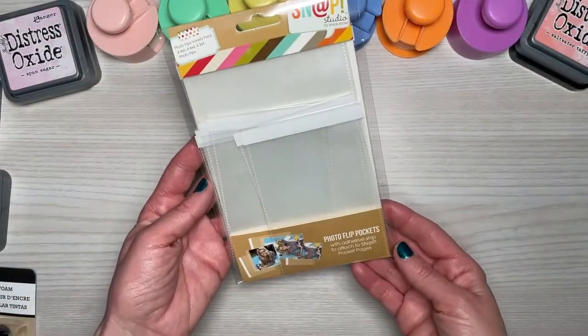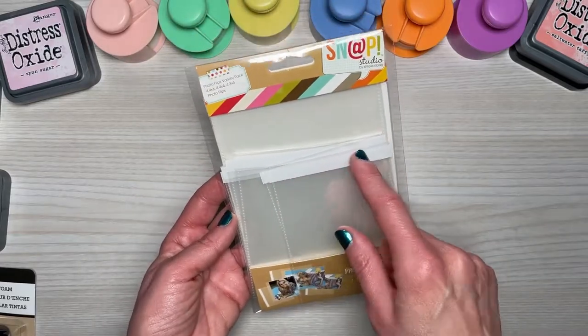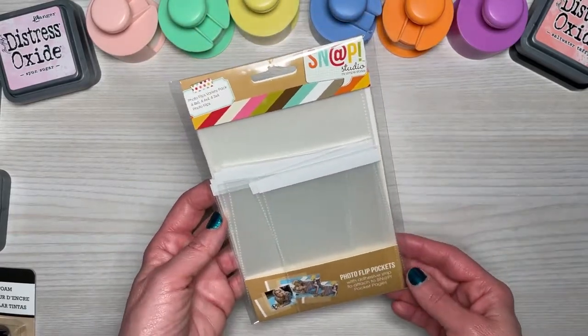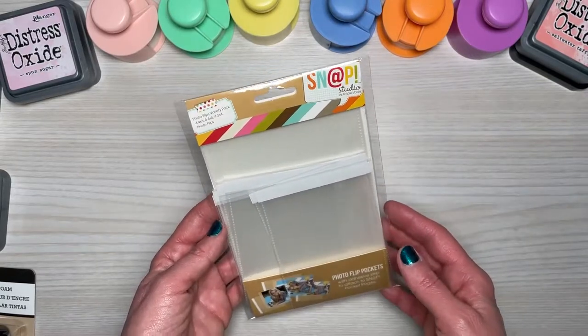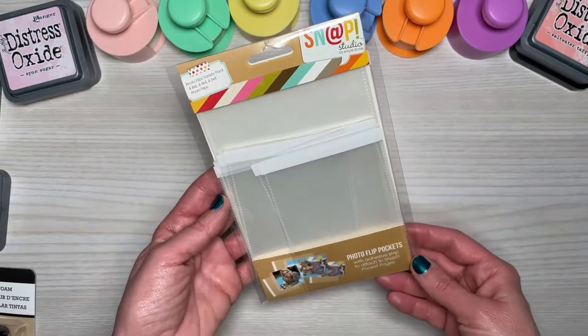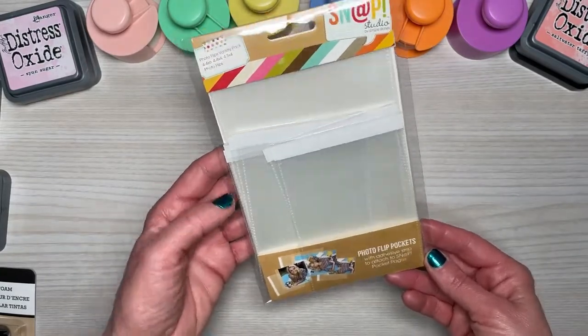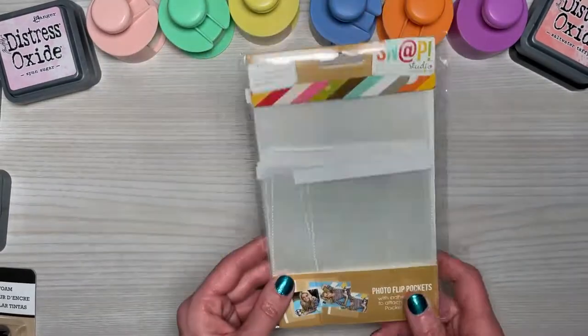Another thing I picked up from Amazon were these photo flip pockets with the adhesive strip on them. I've been using them in a lot of projects so I thought I might as well go ahead and grab them. They seem to be a really good price and it was the only place I could actually find them. These are from Simple Stories — Snap Studio. I've been putting them in a lot of projects.